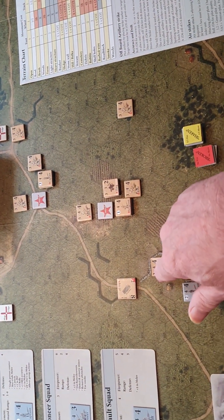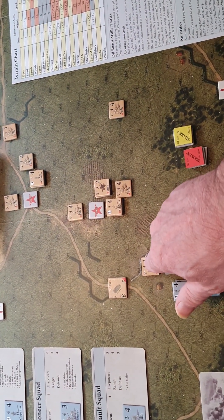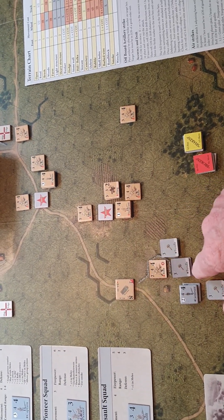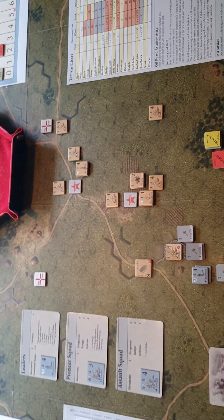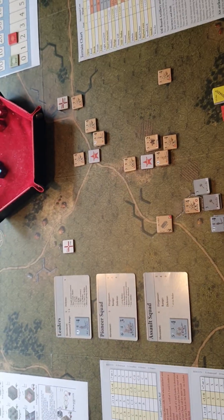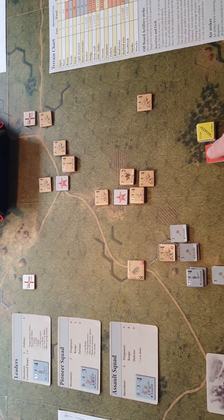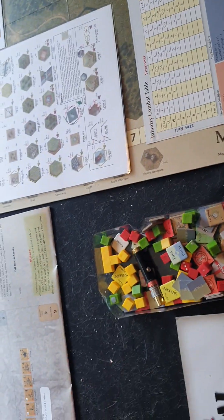The counters have got a little bit of rounding on them, but they're probably not to the taste of people who like rounded counters. The only problem is if you try and clip them with a two millimeter clip it does nothing, and if you clip them with a three millimeter clip it damages the counters.